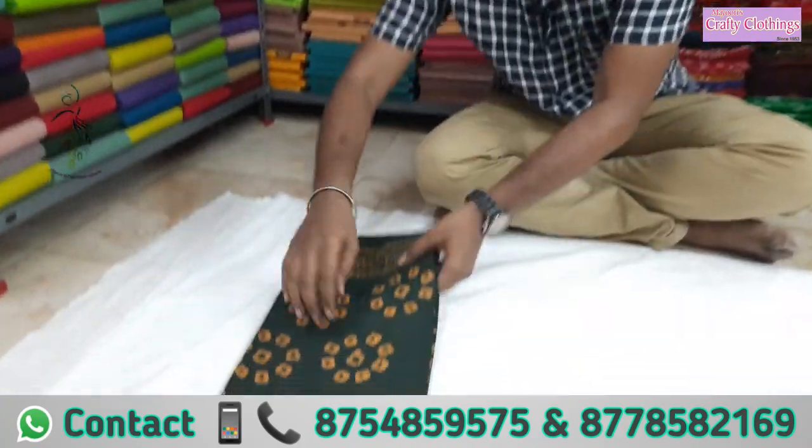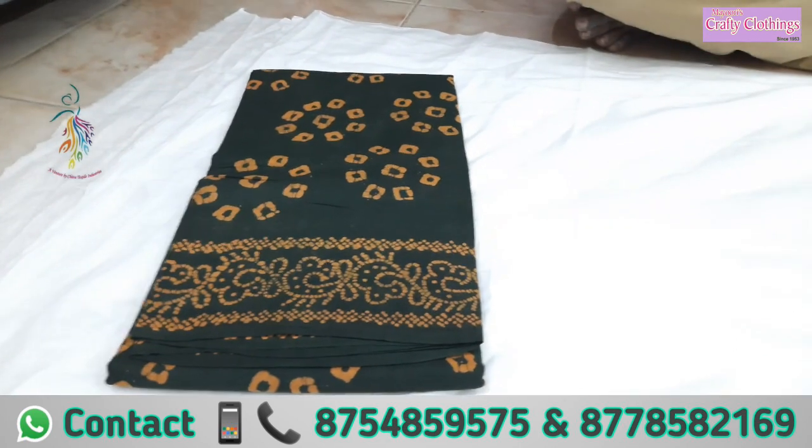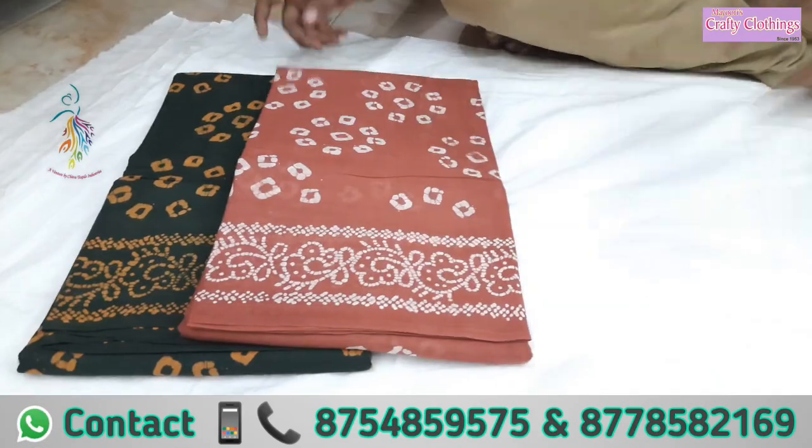We are going to see the collection of Pappali cotton sari. In Pappali cotton sari, there are many designs in Batik print. We have designs of the 100's count and 80's count.